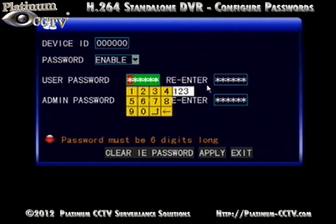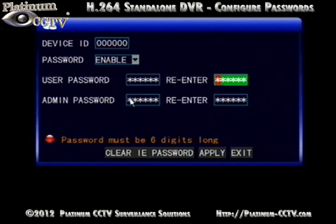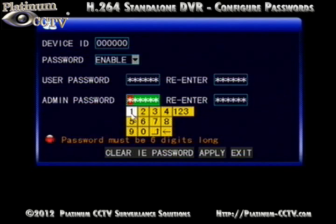For our example, we will just use all zeros. Enter in the password for the user, and then enter it in the re-enter box to the right. Then click on Admin Password and do the same thing.